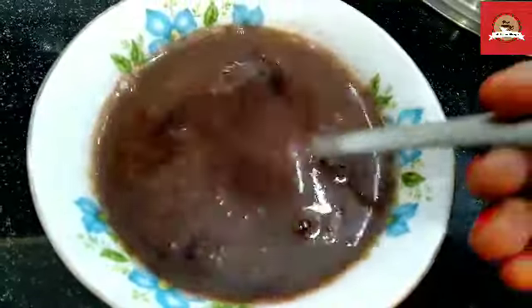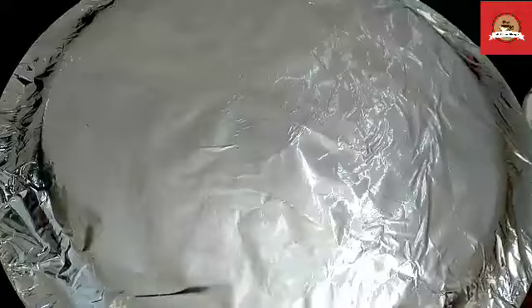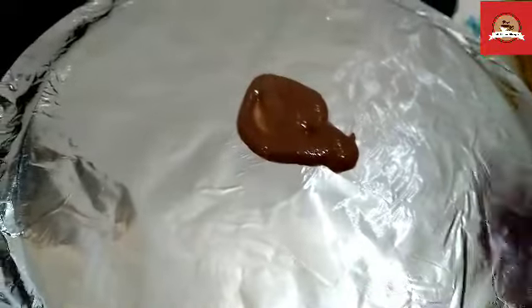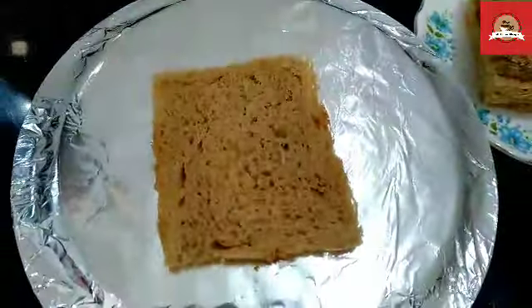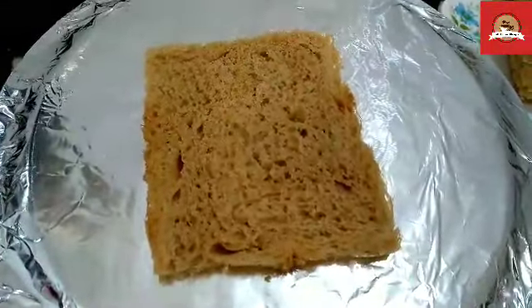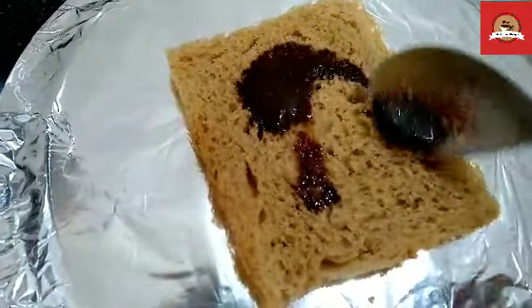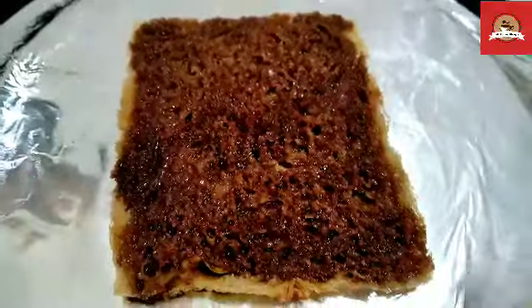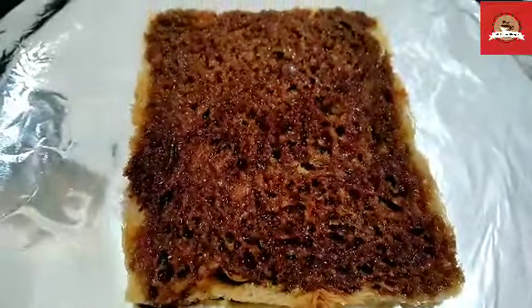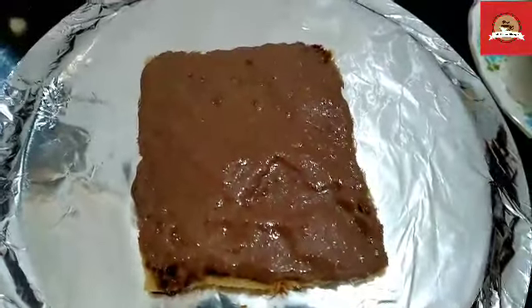I will add 1 teaspoon of vanilla essence. Now we will use this round plate. I will add a layer of whipped cream, then I will add chocolate sauce so that it will not move. I will add the homemade chocolate sauce and spread it well so that all sides are covered. Then I will do 2 layers with the whipped cream and spread it well.